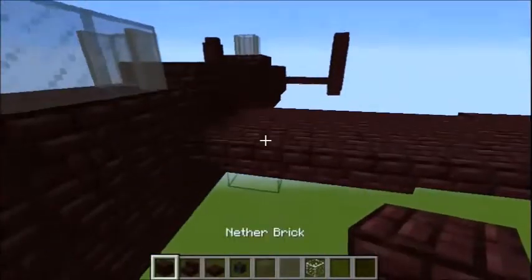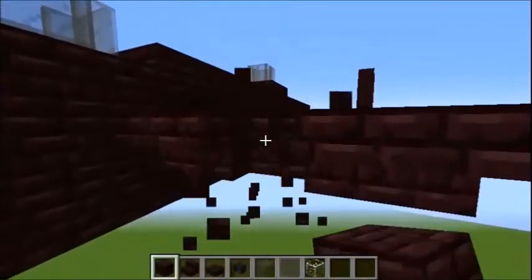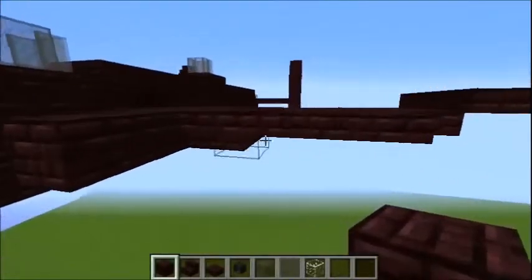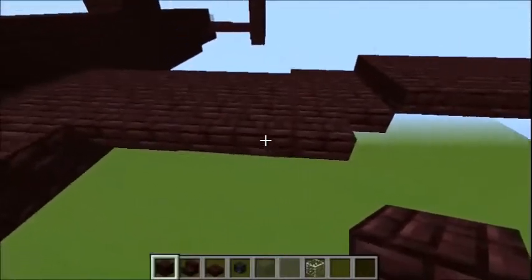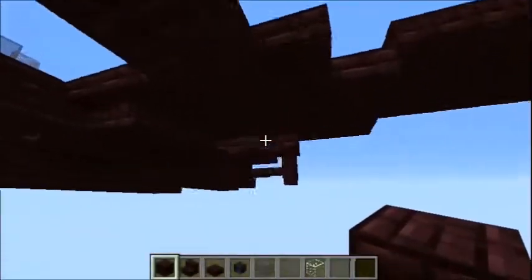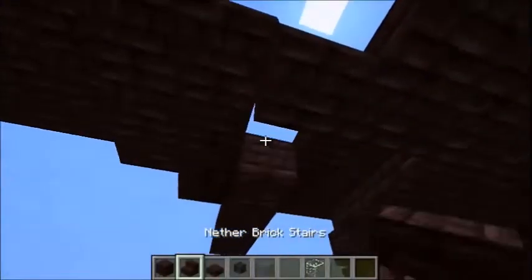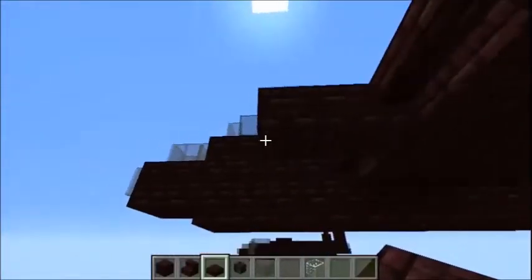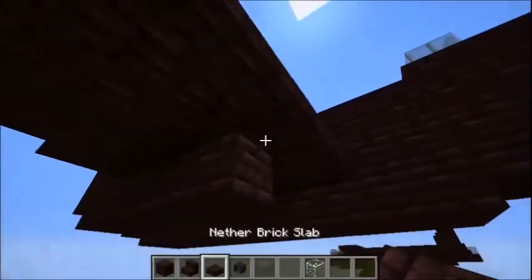For the engines, they're going to be two blocks away from the fuselage. Break these steps here and place a solid block, then another solid block, then another solid block. Then three blocks away, two more solid blocks. Under here, add another two solid blocks and then steps like that. Then slabs all the way along the bottom. For this engine: slabs, then five solid blocks, then slabs at the end.